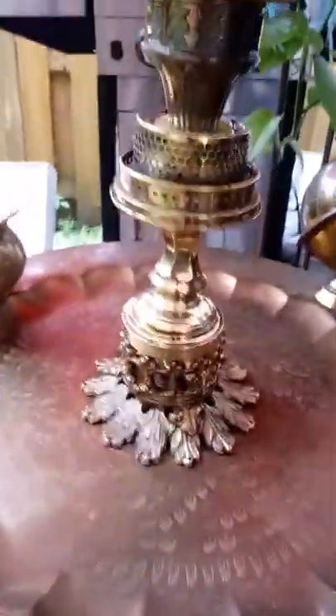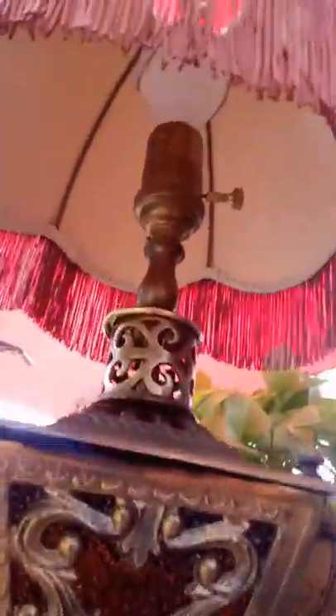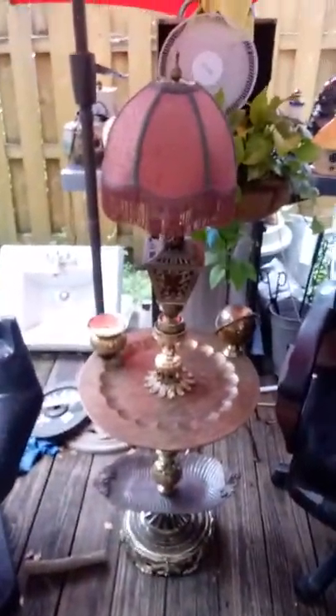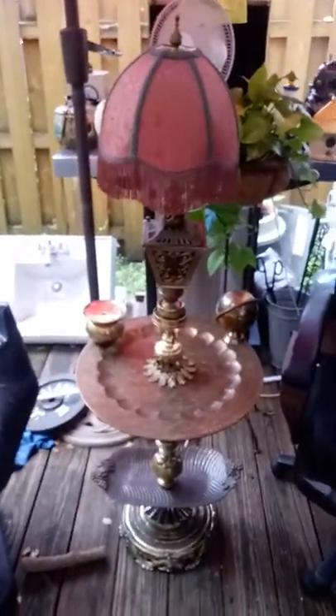I took a piece from a lantern. Here's another piece. This is even an antique light switch. It's a burlesque look — definitely a burlesque look, which is what I was going for.